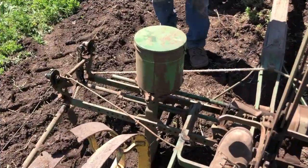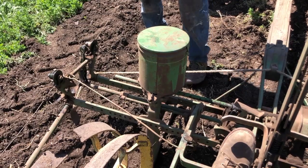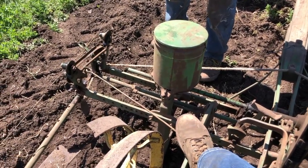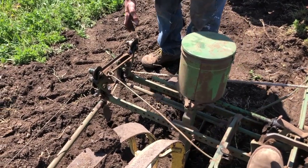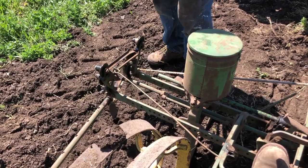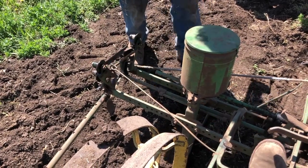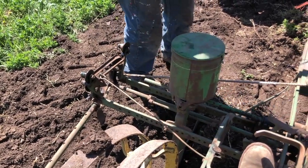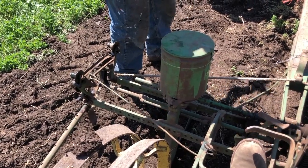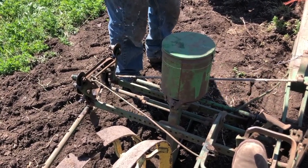We made it to the end of the field. There's a little release right there — you step on that with your foot and that'll release the wire. The wire will fall off; it usually falls off on its own. Then we'll turn around and reset to go back.